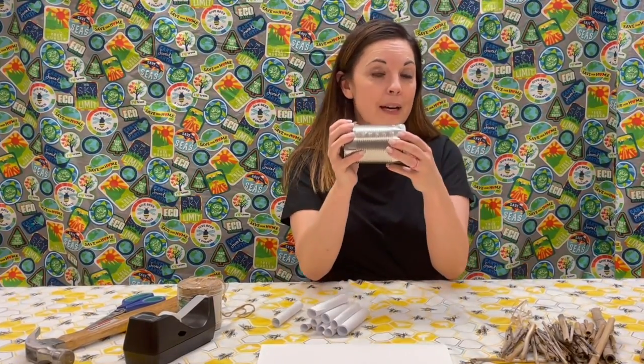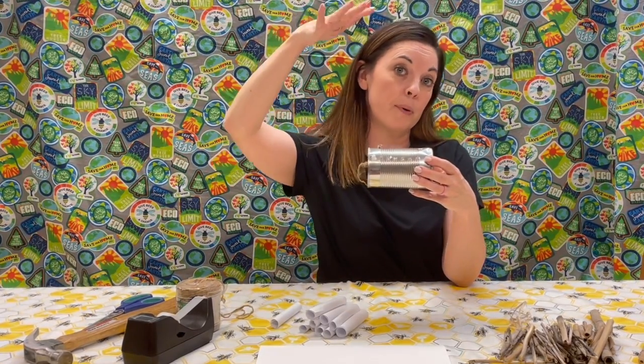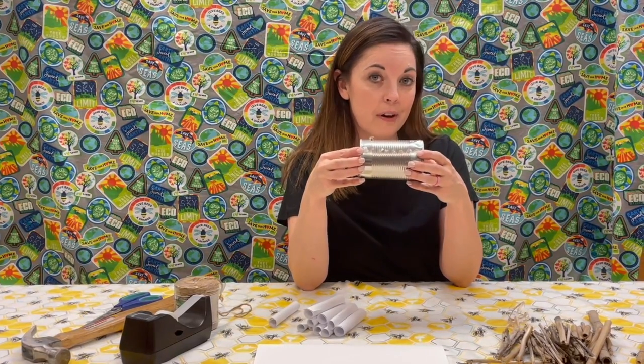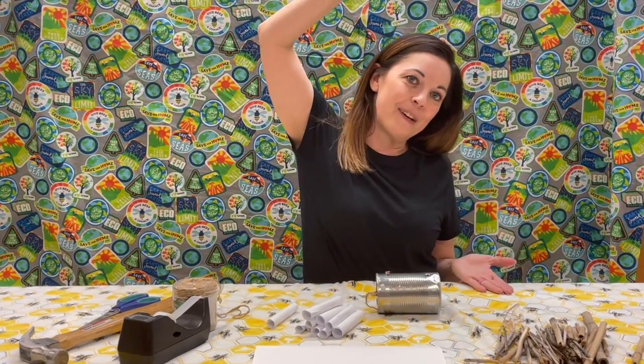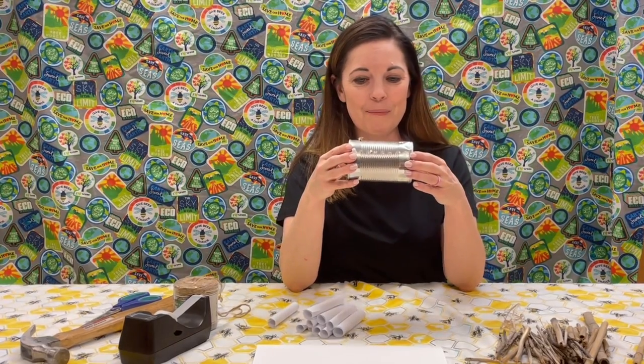We want our bee hotel to hang from a limb of a tree, or if you have a bird feeder it can hang down from there. You want it about three feet off the ground — about that far. Turn it sideways — that's about how far you're going to hang your mason bee hotel from the ground.